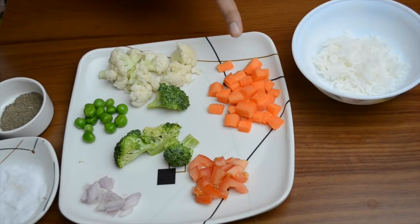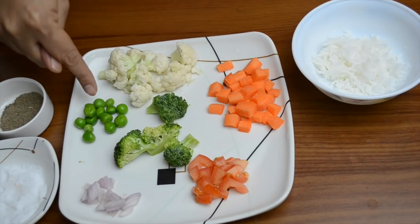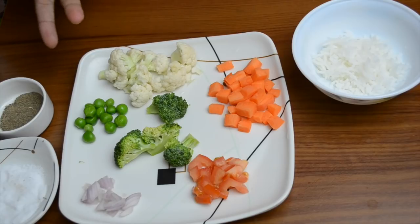We have used some vegetables for this. I have brought broccoli, gajar, gobi, mutter, and a few other vegetables.